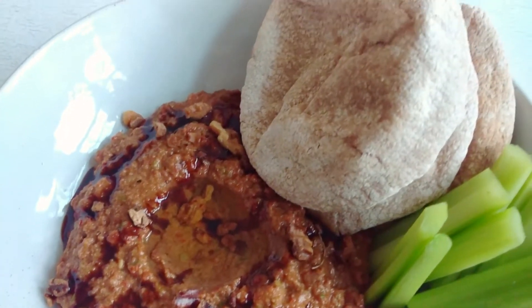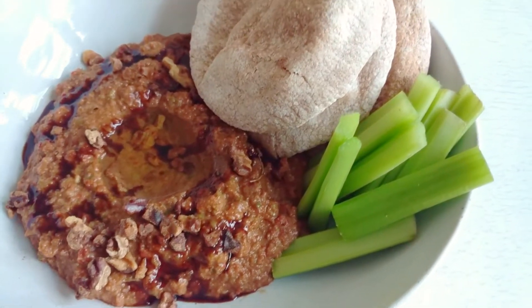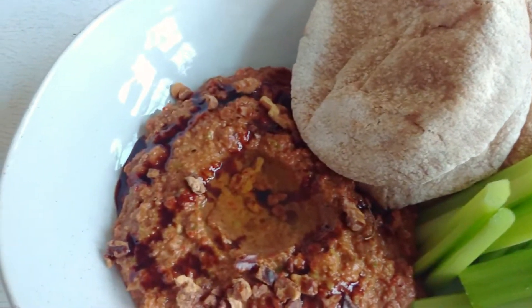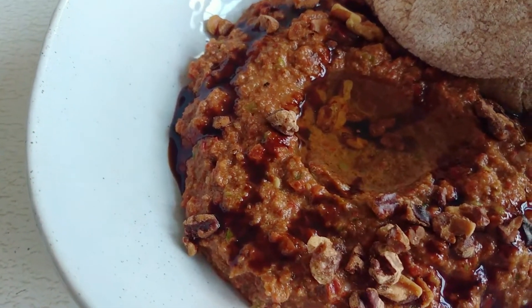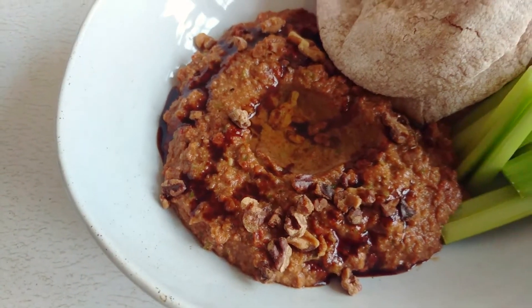I personally like it a little bit less sweet, so I hold off a little bit more on that pomegranate molasses. But you can keep this for a couple of days in the fridge — I've actually tried freezing it as well, and it thaws up actually pretty well.